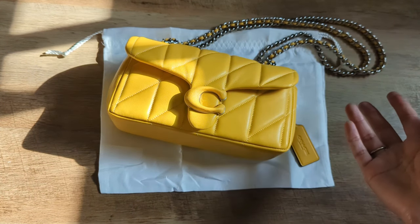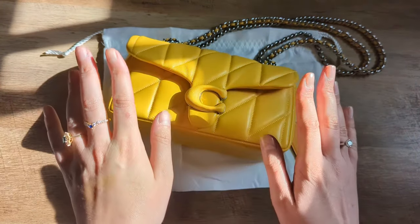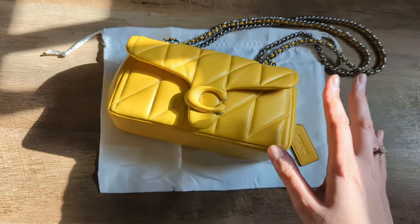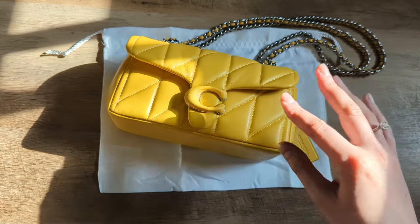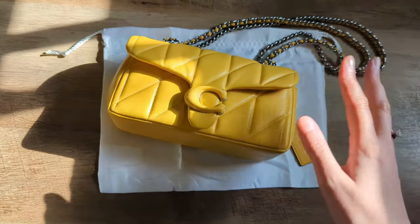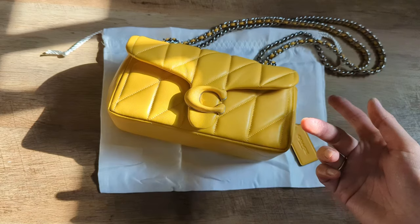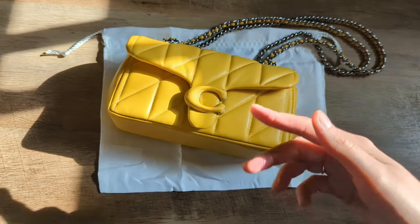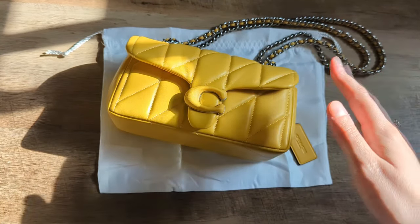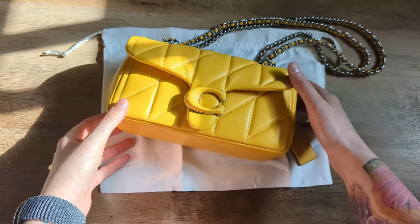After I realized that was something I was allowed to do and that I could get a bag that wasn't going to have that issue as bad, I decided to return it to Nordstrom. I was going to see if there was a way I could exchange it instead of doing a return — like getting a new Moss one that did not have that defect — but they were not able to do that at my local store. So what I ended up doing was returning the Moss Tabby to Nordstrom. They processed the refund immediately, and then I literally walked down from Nordstrom to my Coach store.